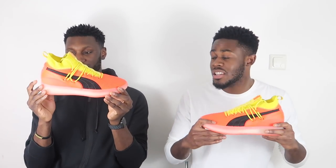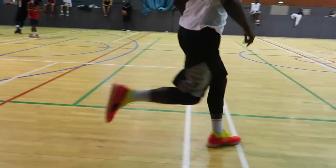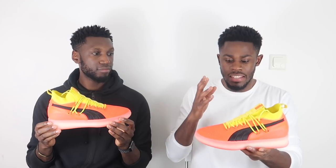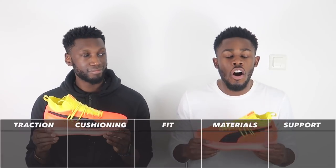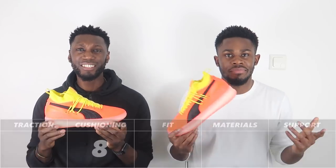The only thing I would have liked more of is a bit more cool feel underfoot, but apart from that the cushioning was great. It's full length, and what's amazing about it is that it doesn't matter which position you play — it's got you covered. The cushioning comes in at a strong 8 out of 10. Easy. Puma, welcome back.